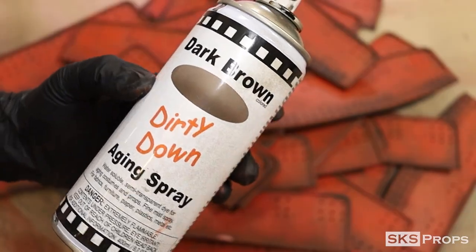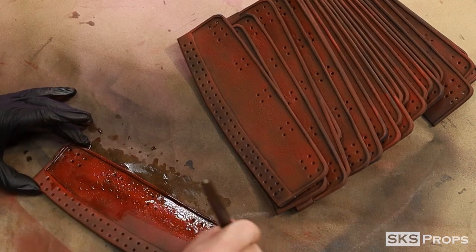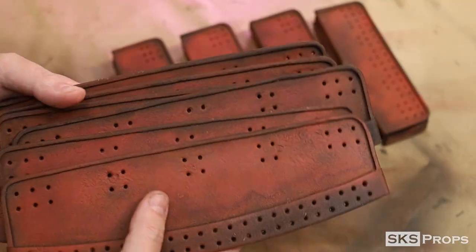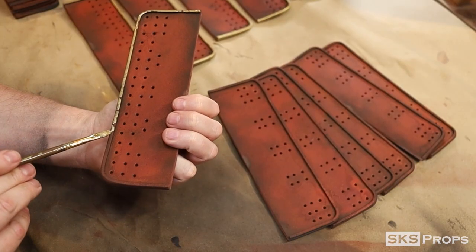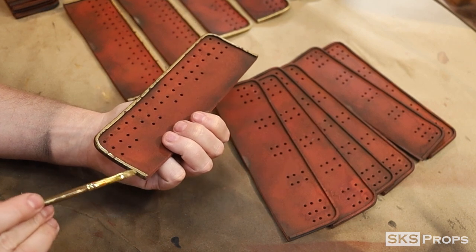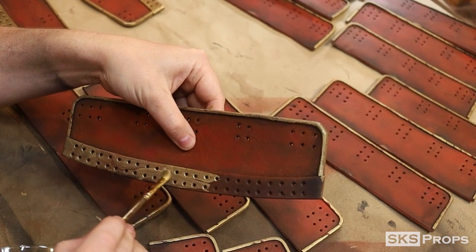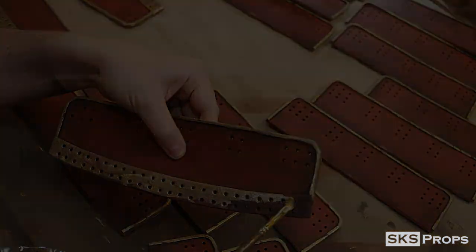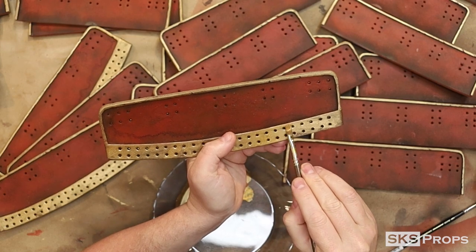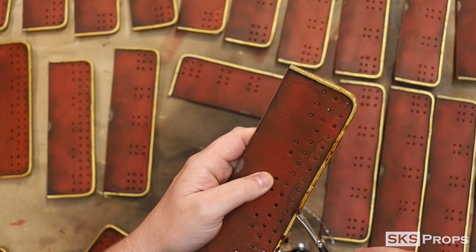Dirty Down Dark Brown Spray is once again applied to all the pieces to give it a weathered and worn look. The style and color for these panels is suggested — feel free to paint them whatever color you'd like. Dirty Down Rust can now be applied to all the gold.